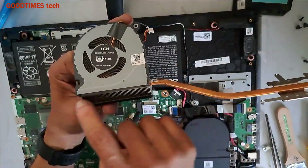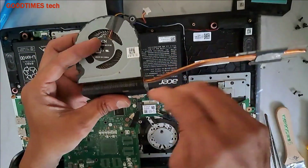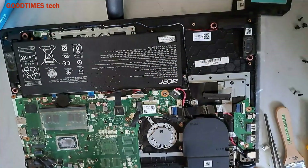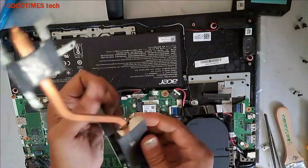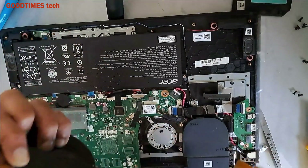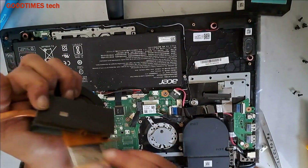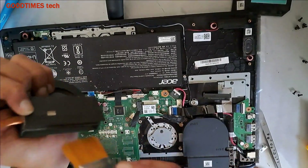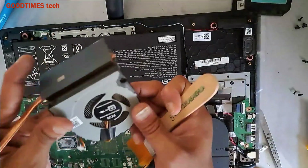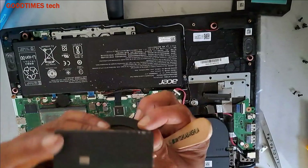When you hold this up to the light, the light on the other side should be visible — then it means the fins are clean. Here I can see a little bit of dust still. Now it's completely clean.